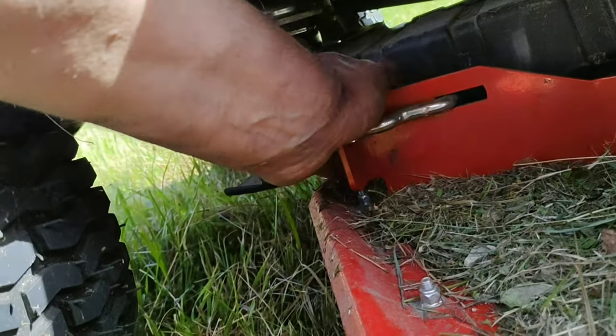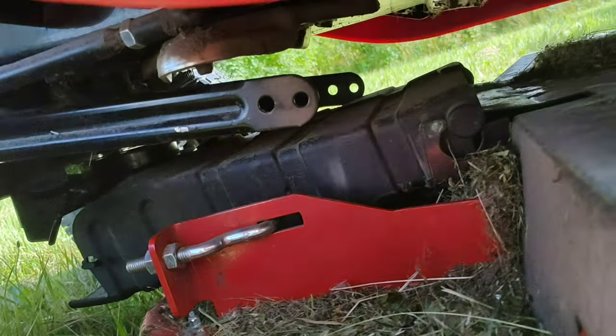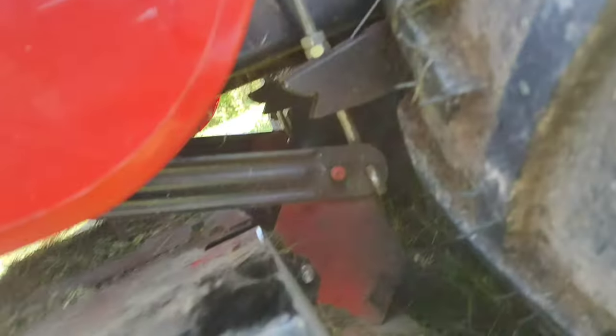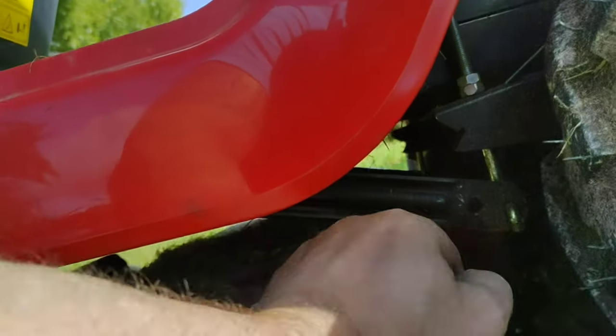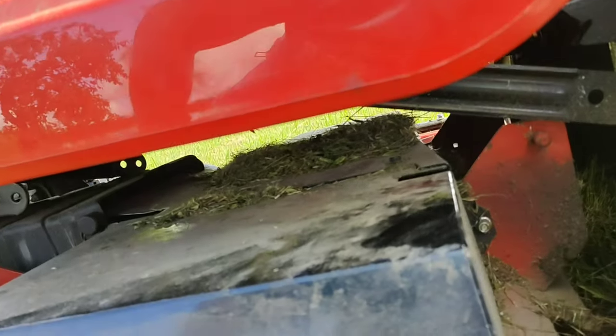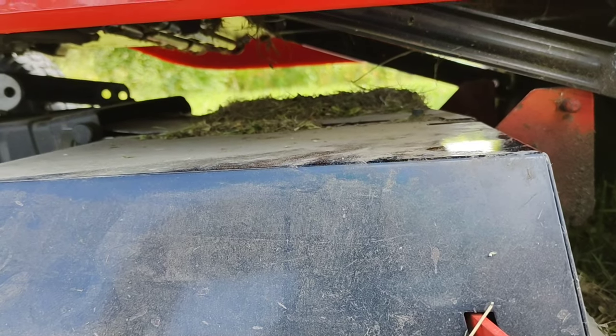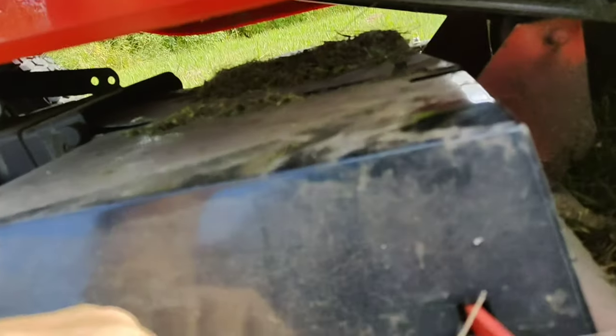So this is done. And that's it. Deck is removed, just need to get it out.